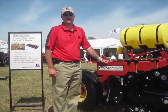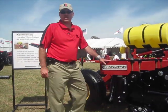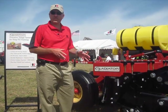Kurt Davis again with Coon Kraus. The Gladiator is a precision tillage system for strip-till farming.